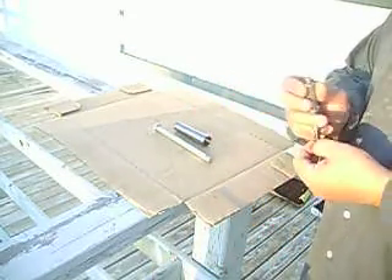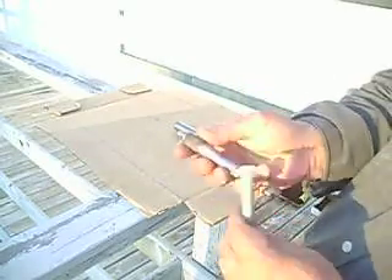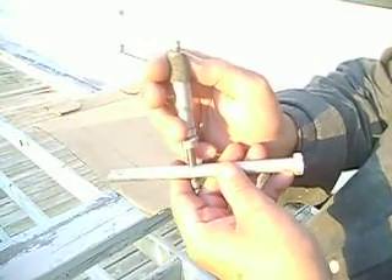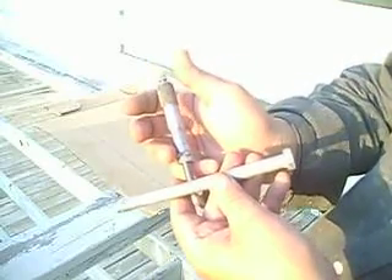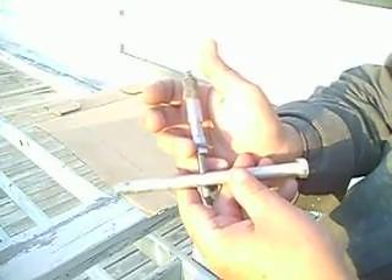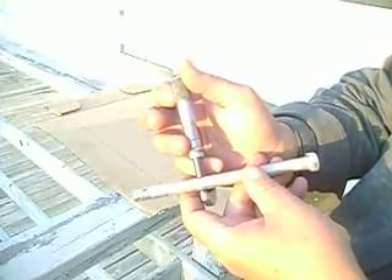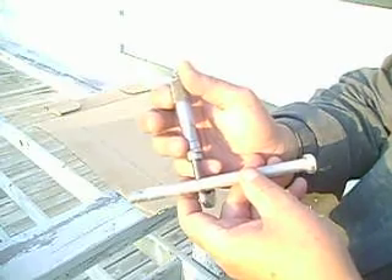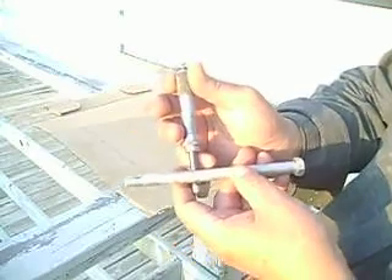Very versatile. Not only can you do that, but you can do your standard measuring as well. What we have is four hundred and thirty-four thousandths of an inch.